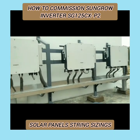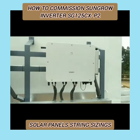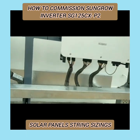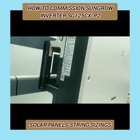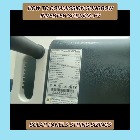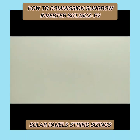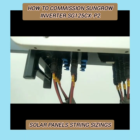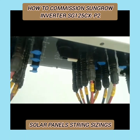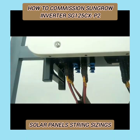Bismillahirrahmanirrahim. Dear friends, assalamualaikum. This is Engineer Amir Rashid and you are watching my YouTube channel Solar Venue. Today we are on a site where we have installed a 530 kilowatt on-grid solar power system. We have used four solar inverters here — this is the Sungrow 125CX-P2 inverter, and it has 12 MPPTs.